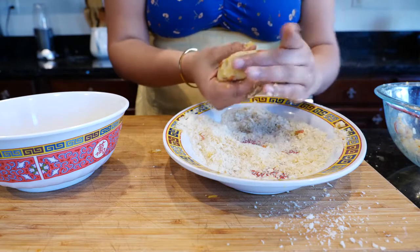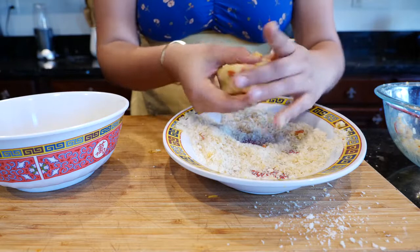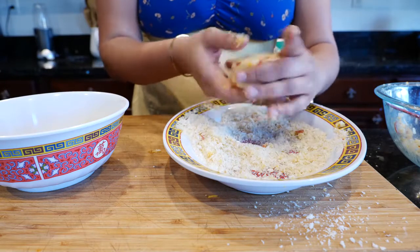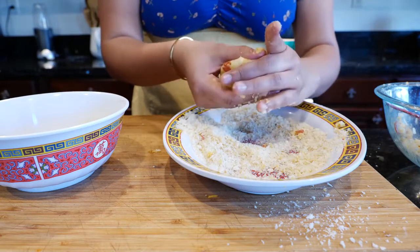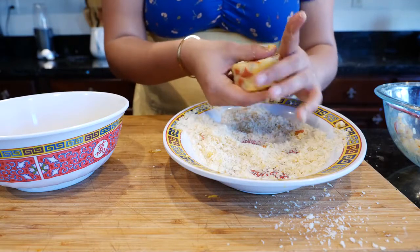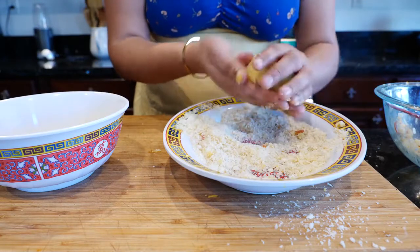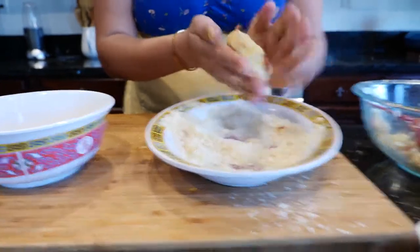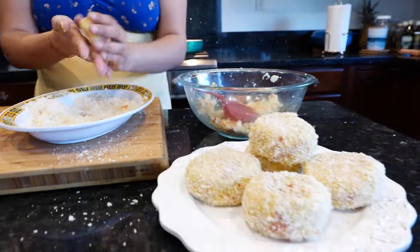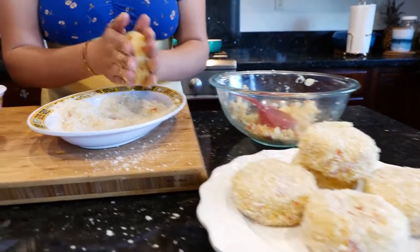Just make sure you're packing the patty nice and tight so it doesn't fall apart. The other thing you can do to help it hold together is add some egg directly into the potato mixture — it'll stay stuck together a little bit more. So if you guys have a difficult time with them falling apart, go ahead and crack an egg into the mix.